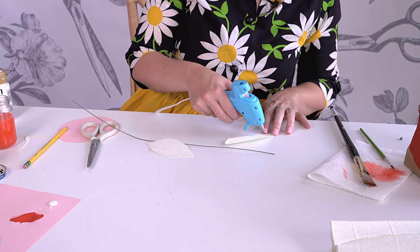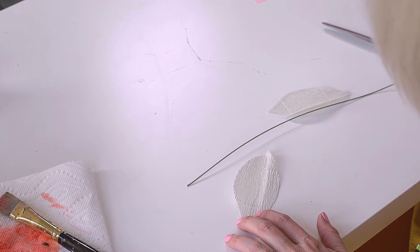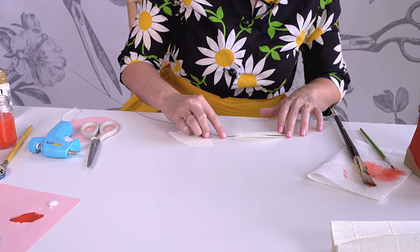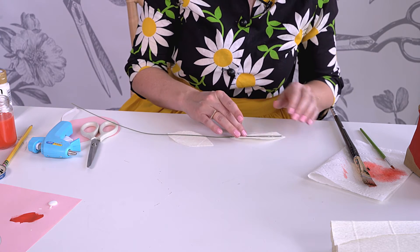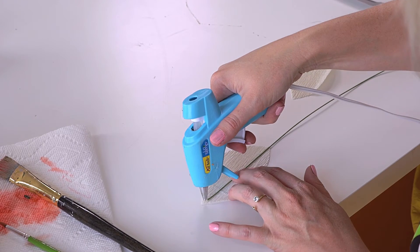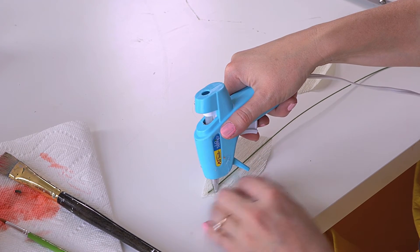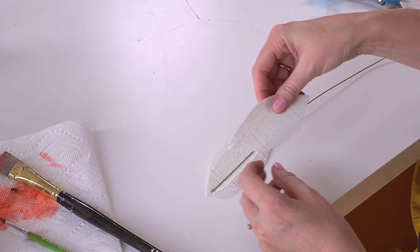Then we're going to take our piece of wire and create a line down the center. Hold in place. And then around the perimeter, I'm going to glue, and then put one leaf on top of the other.